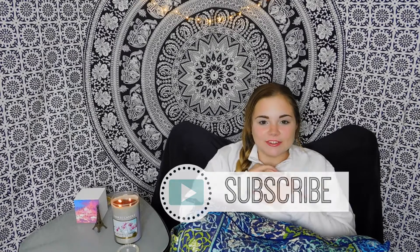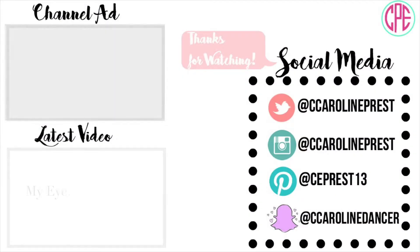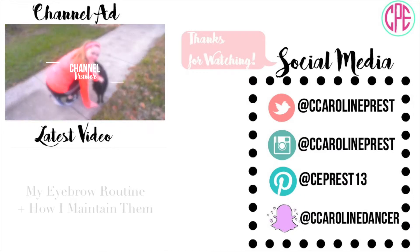And that is everything in my dance bag! I hope you guys enjoyed this video — if you did, please give it a thumbs up and comment down below if you like my new filming spot and your favorite flexible tap shoe brand. Make sure you subscribe to my channel. I have my dancer dictionary playlist linked below, as well as other non-dance videos. I'll see you guys in my next video, which is going to be my first back-to-school video. Bye!